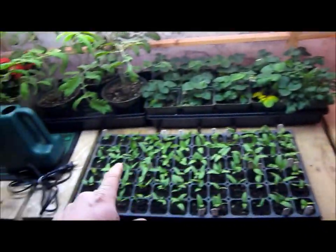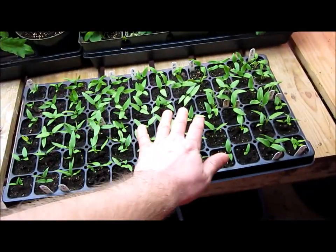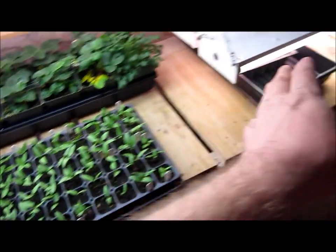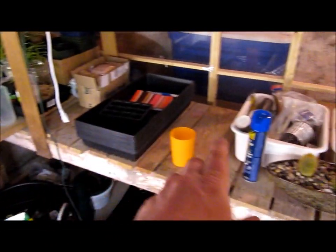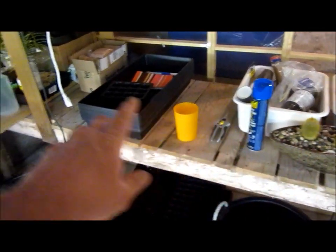My benches are set up here — these benches will hold roughly 8 flats. If I do the same thing with my tomatoes and do 72 again, that'll be 4 and 4, and that'll fill up this bench nicely. Then I'll be able to put the cool crops — which are only in here for 4 or 5 weeks — over on this side, with the lights down low on them. This will be the main production area.